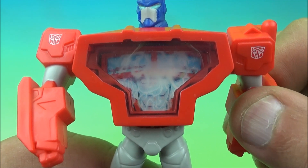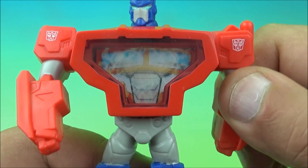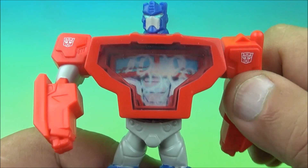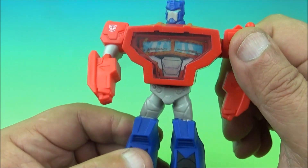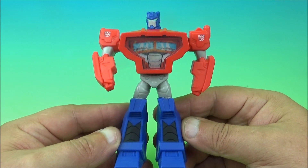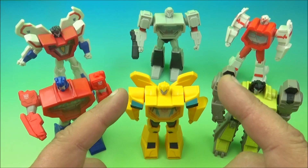Here is the gimmick — you can see his windshield and then it turns into a big thing of energy bursting out of his chest, which I think is kind of neat. I like the 3D lenticular gimmicks on these toys. And that's it — there you go, it's Optimus Prime.